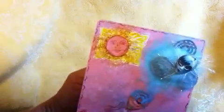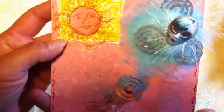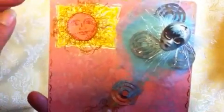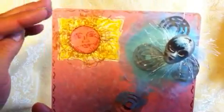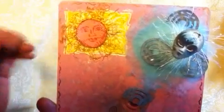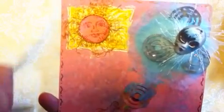So on my tag we have the sun here. I put a stamp in the background and stamped it with white embossing powder and embossed it, and then I went over top of that with yellow stays-on ink, and then I stamped the sun again in the same color paper as my background, and then just cut out the center. And so that's what I did for the sun.